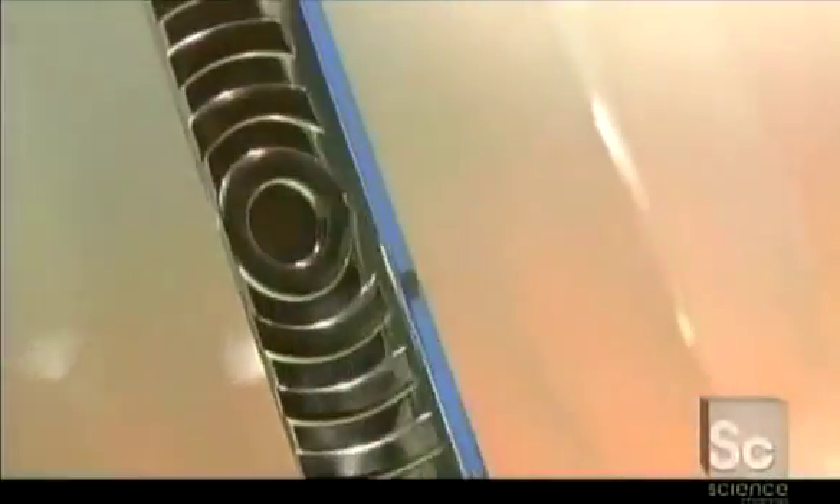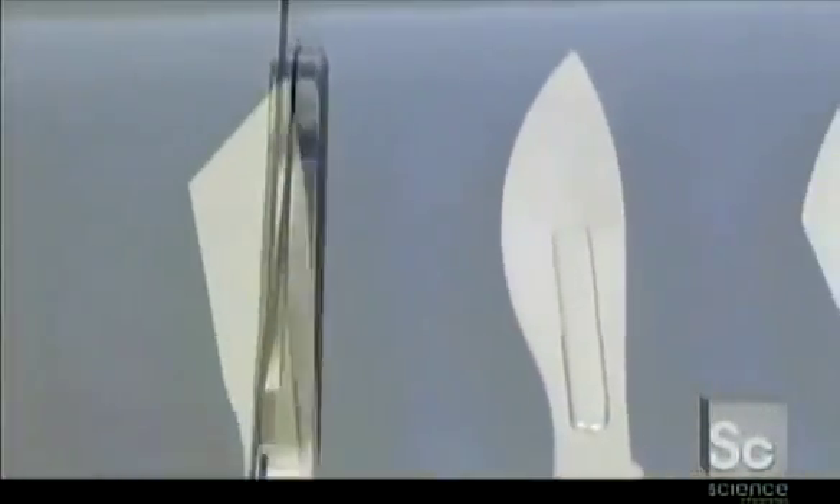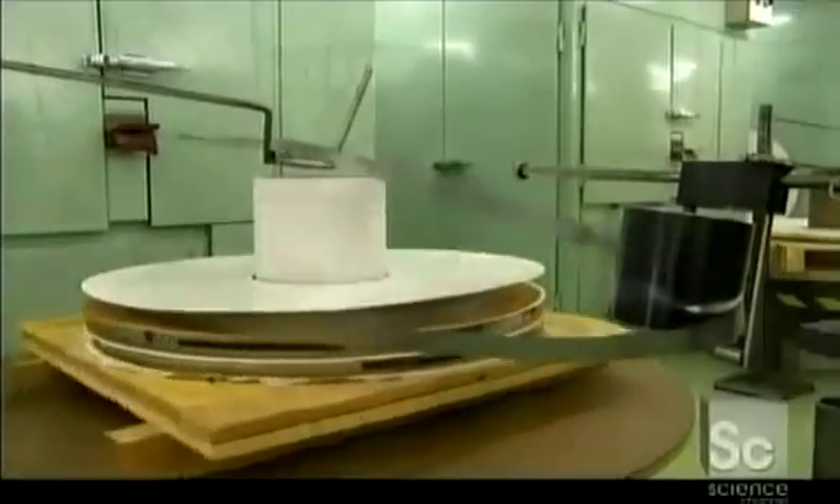Scalpel handles are made from rods of stainless steel. The blades are made of either carbon steel or stainless steel. They're sterile and designed for one-time use only. The blade steel is extremely thin — less than two hundredths of an inch — and it arrives at the scalpel factory in coiled strips.